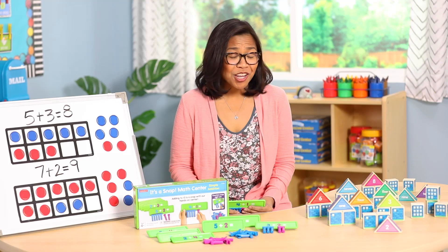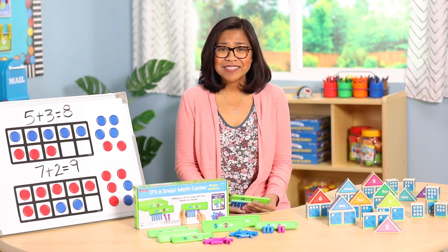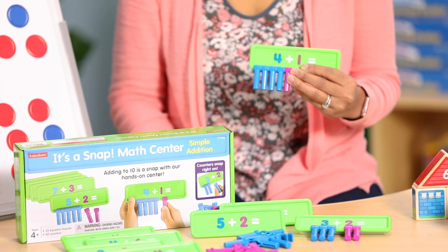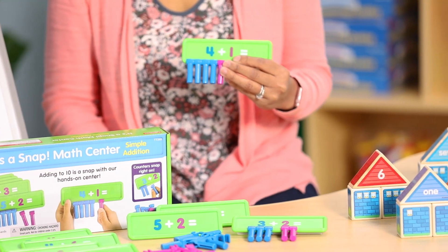Hi, I'm Frances with Lakeshore. In today's teaching tip, we'll be talking about addition and using some amazing visuals and hands-on tools to represent and solve addition problems. Let's see how things add up with these great Lakeshore items.